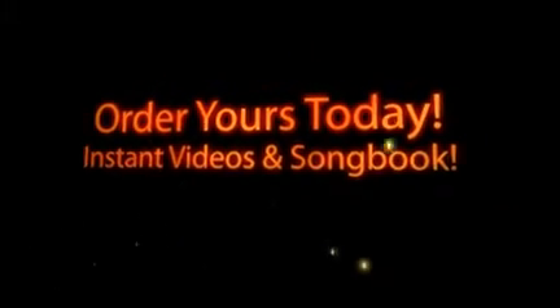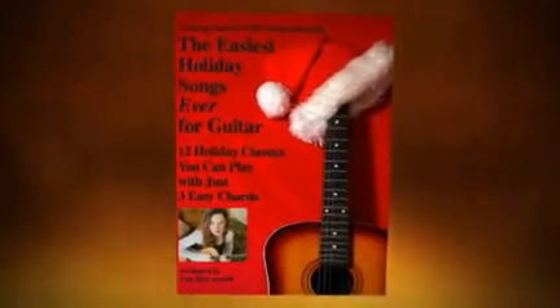The Easiest Holiday Songs Ever for Guitar. Now available as downloadable videos and a complete downloadable songbook. The Easiest Holiday Songs Ever for Guitar — get your copy right now.